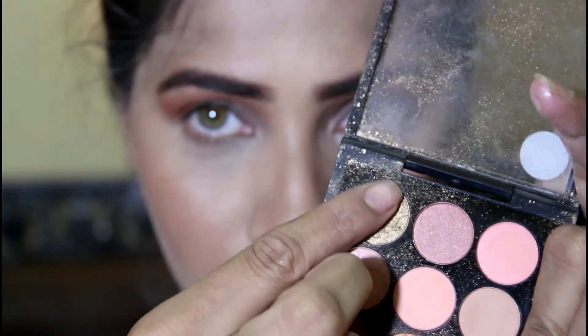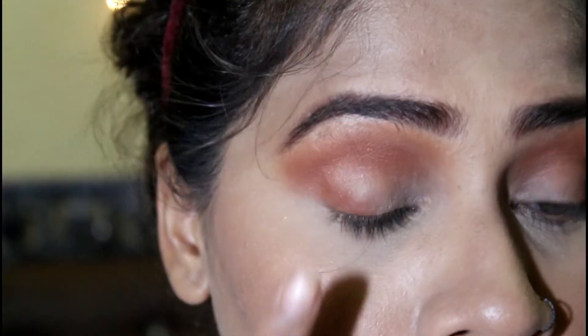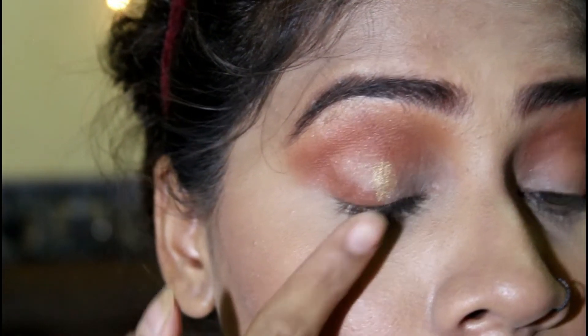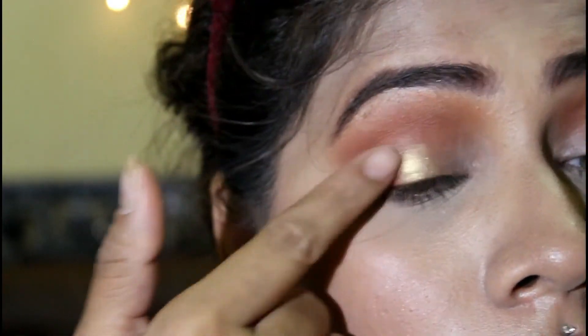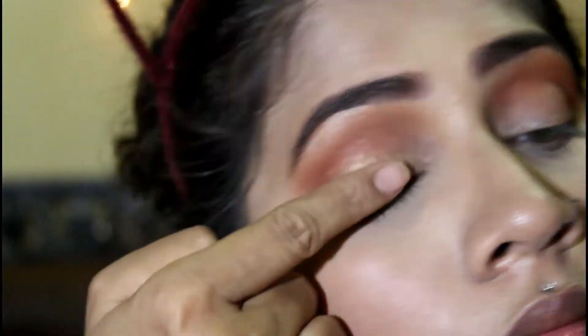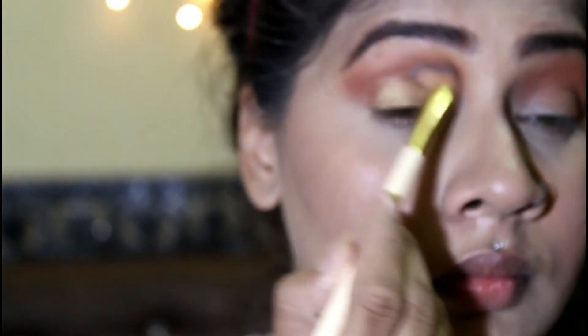Then I'm gonna take the golden shimmery shade from the palette and apply it with my fingers onto my eyelids. When you apply shiny shades, you should use your fingers because the color payoff is really nice. Then I'm gonna take a blending brush and blend it all together.